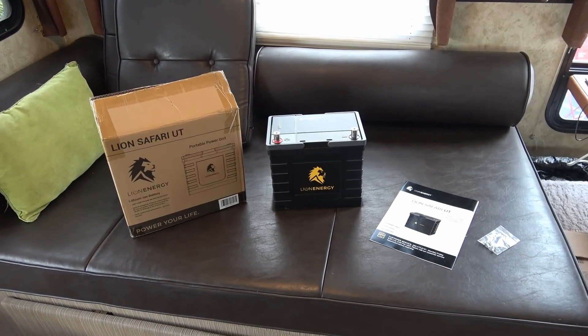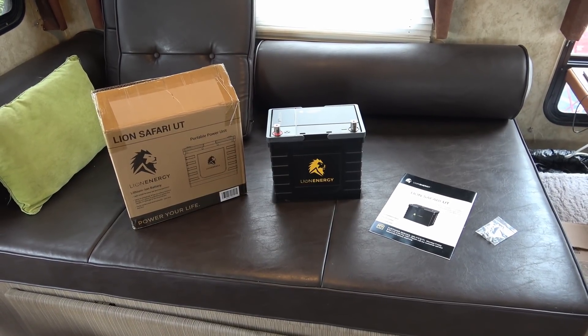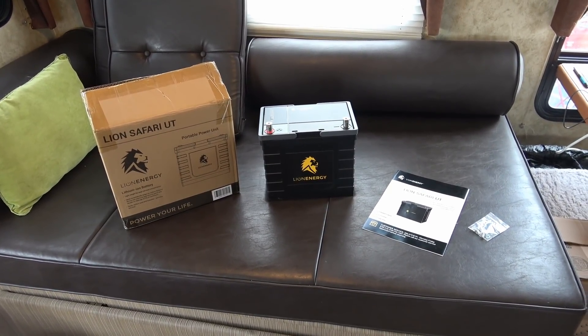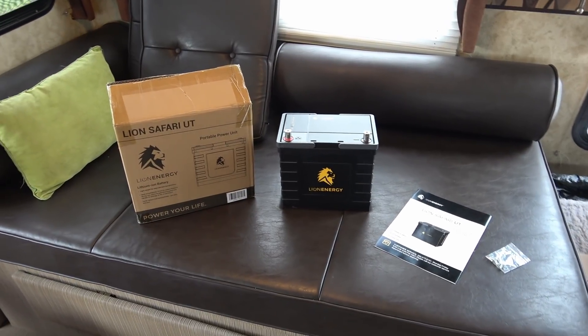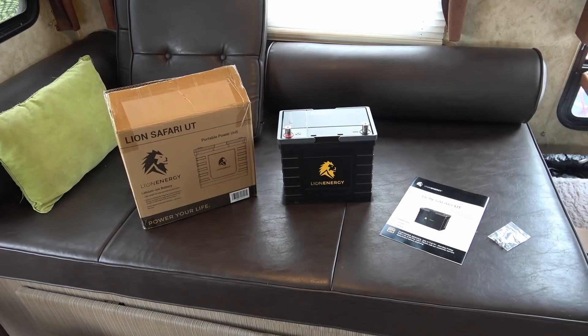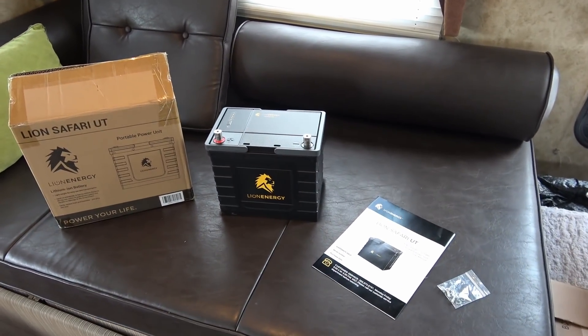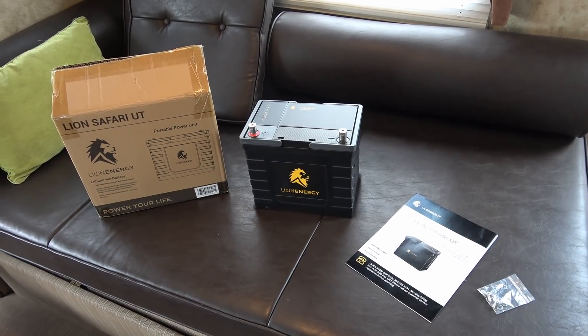Hey guys, Ray from loveyourrv.com. To say I'm excited about my next review would be a big understatement. I've been asked by a company called Lion Energy to review their Lion Safari UT lithium iron phosphate battery for the RV.